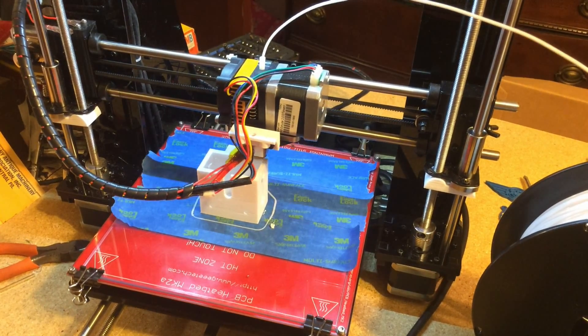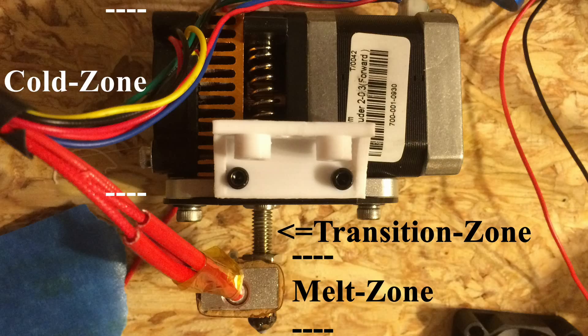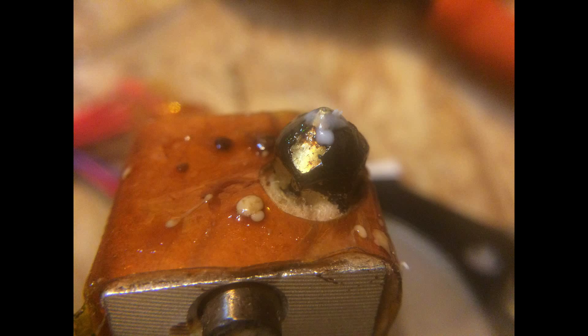Also, because the hotend has such a large distance between the heat zone and the cold zone, oozing was an absolute nightmare.